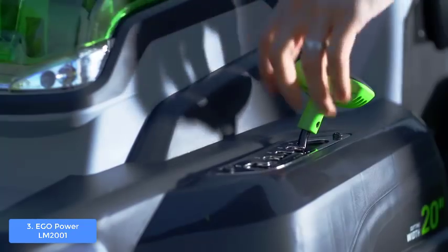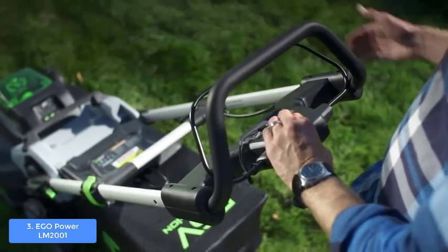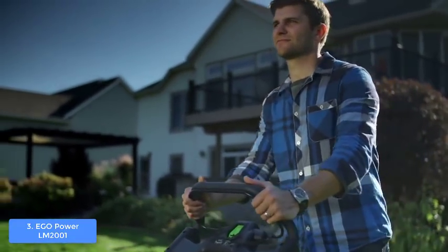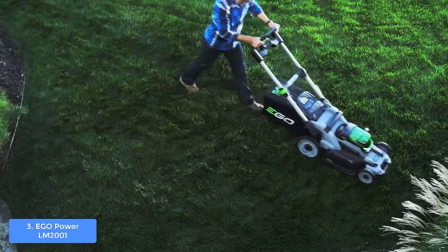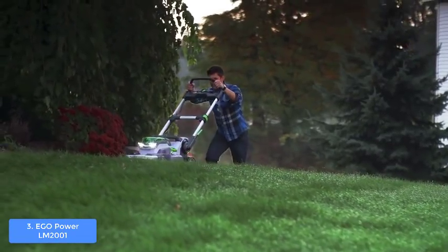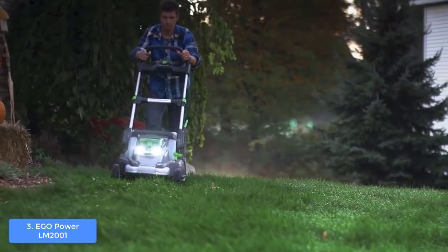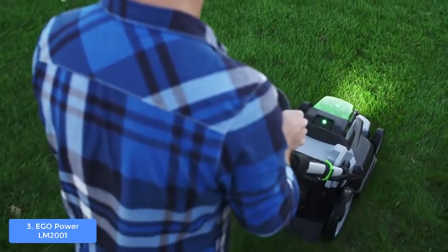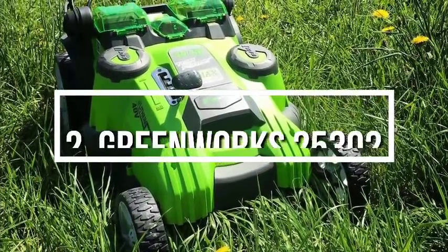You can even cut grass at night because this unit has LED headlights that enhance visibility, so you won't be restricted to daytime cutting only. To conclude, the EGO Power+ LM2001 is a top choice, so give it a try if you want to move on from your existing lawnmower.